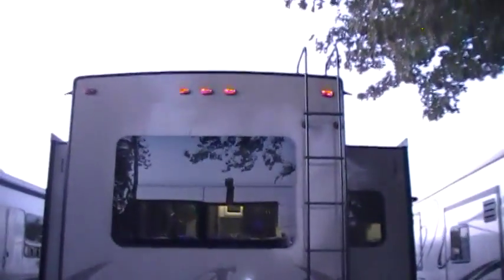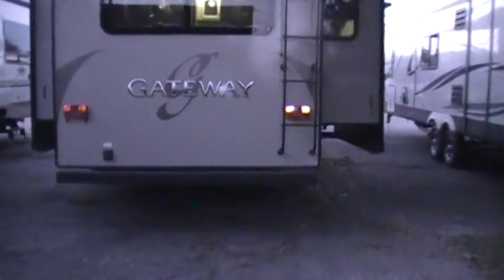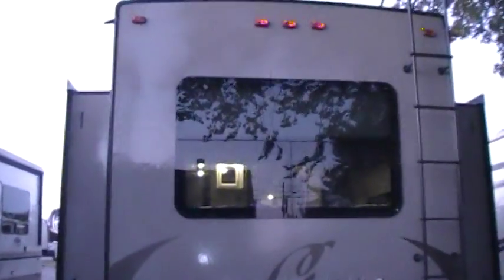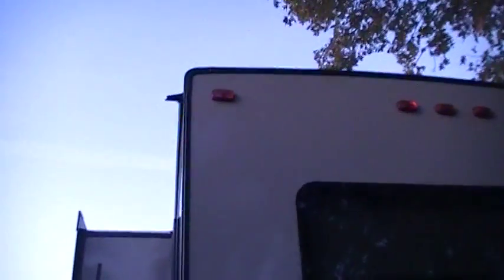You've got upgraded frameless windows on the Gateway product. This is a nice new feature they've taken from the automotive world — it's a cleaner, sleeker look versus the old metal frame with rubber around it that would shrink over time or discolor. You've got a ladder on the back going up to the roof. Got a crowned roof as well, so it's kind of arched for better water runoff, and three-inch gutter extensions to shed water away.